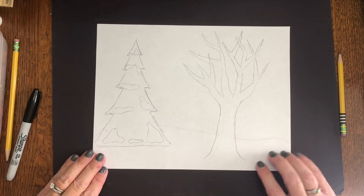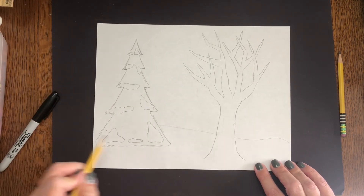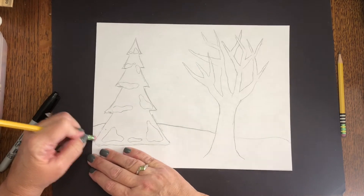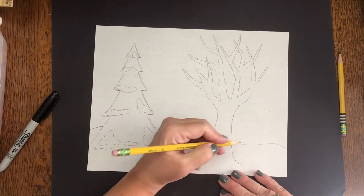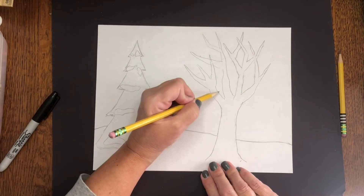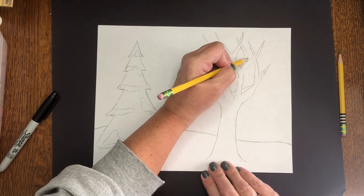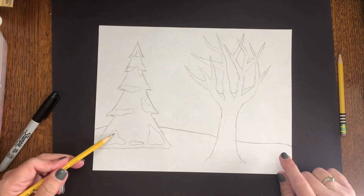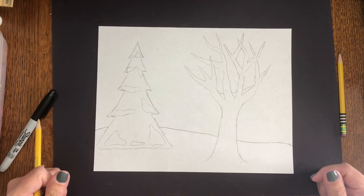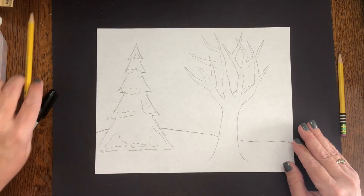Here's a picture that I already drew of both of these together. A couple of things I want you to notice: my ground is like it's snowy, so it is not perfect. I also want you to notice I have lots of erasing, and that's totally fine. The last thing I want to do is put some snow on this tree too, just like I did on the other one. I would like you to make a complete picture with both kinds of trees, then color the whole thing and take a picture of it on Seesaw.